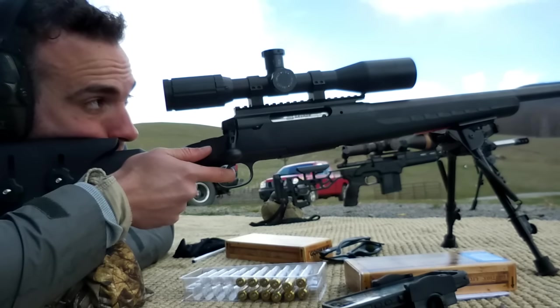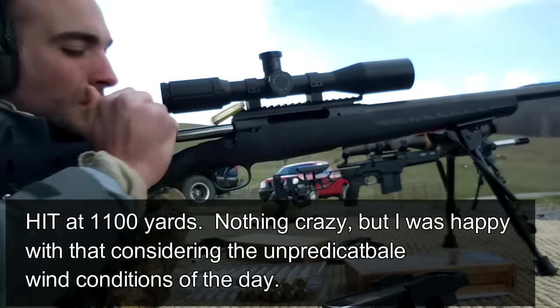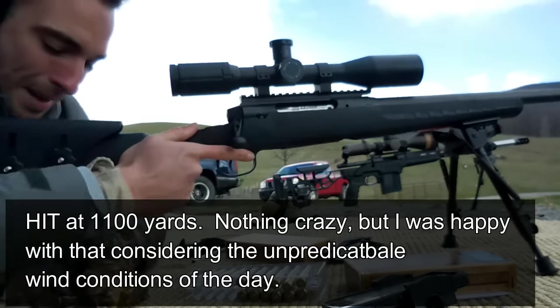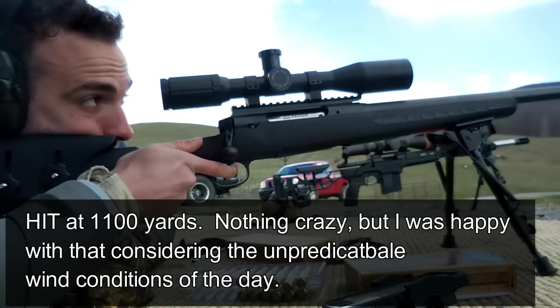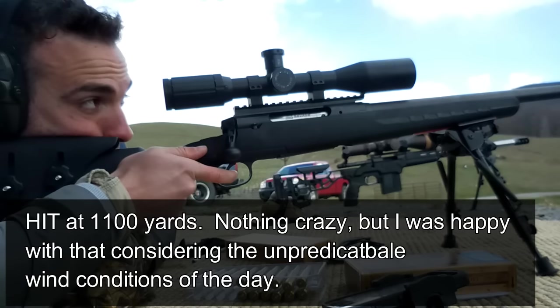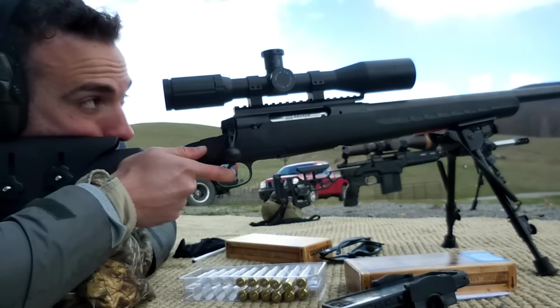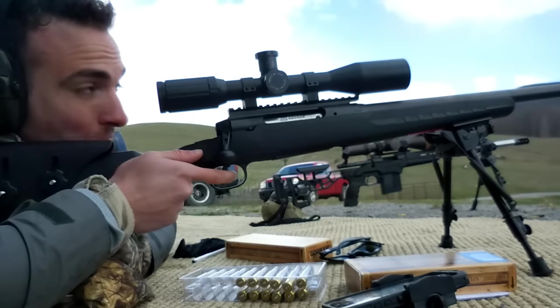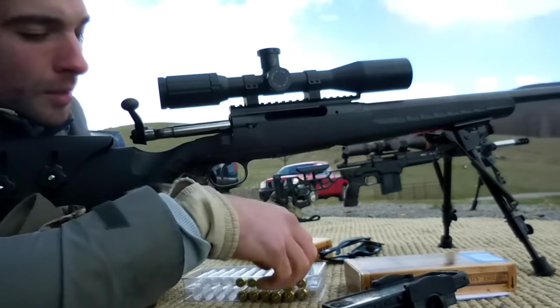That's a hit. I held a little bit lower — probably about a head's worth. Let's try that again. I was only holding about half a mil to the left. Try that again. That was a dud. Just off to the right again. Back to the middle left. Barely right ahead, just to the right.